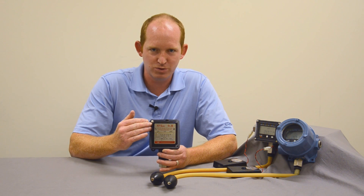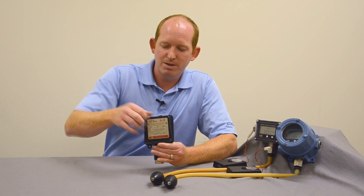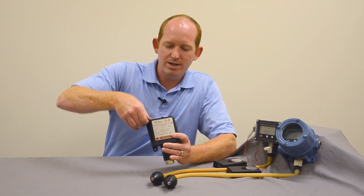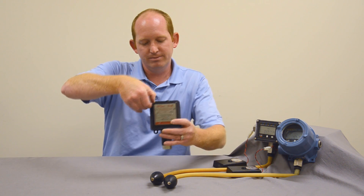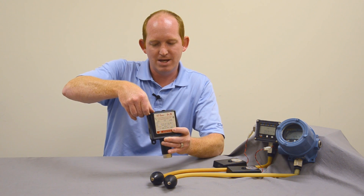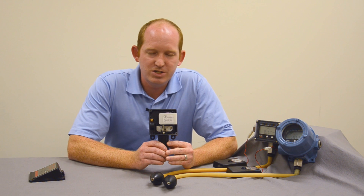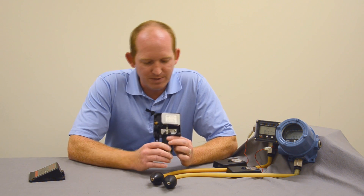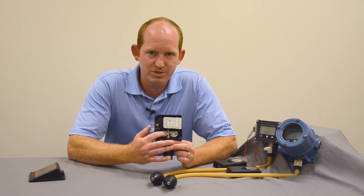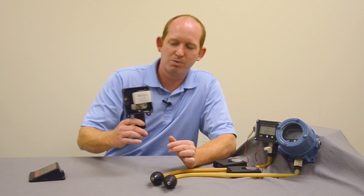Typically what you'd have out in the field is a blind switch. The switch would go into your process as a plunger type switch, threading into the top of your piping with the plunger going down into the process. The only way to change it would be to get tools out and mechanically adjust your dead band. Once your dead band was set, it was set and the operation would go into process.